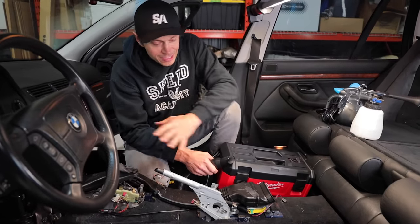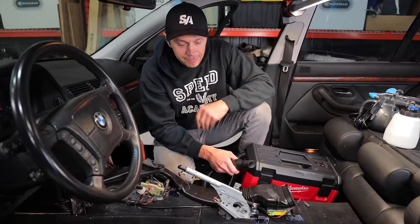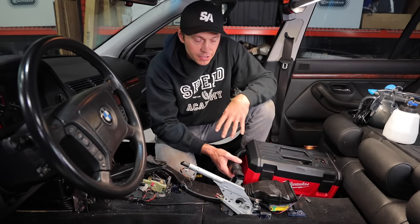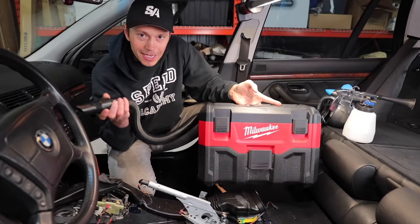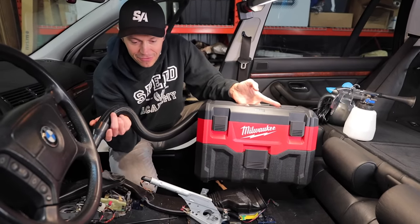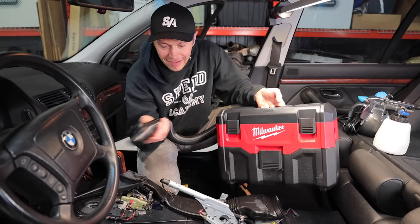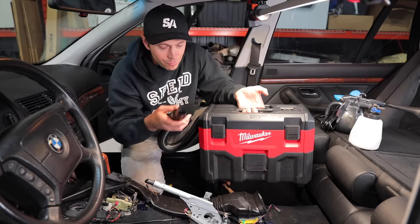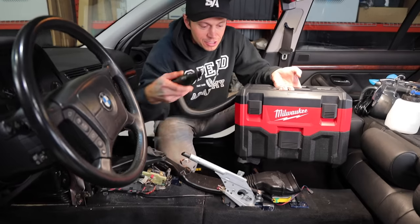I took it a little further and stripped the center console out because I will be replacing it with the leather stuff from the M5. So now it is time to go through and thoroughly clean the interior. We are using the new Milwaukee two-gallon wet-dry vacuum - this thing's awesome. I absolutely love it compared to our old big dry vacs. They're just such a huge thing to lug around. With this thing, it's just so small and tidy, you can kind of get in where you need to.